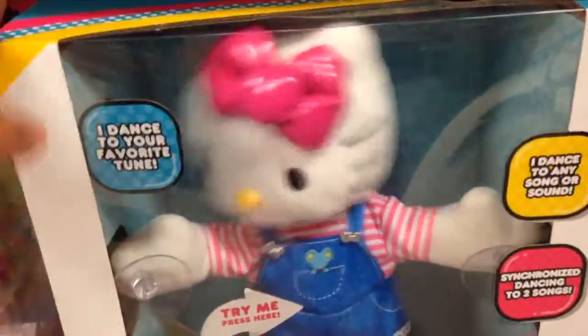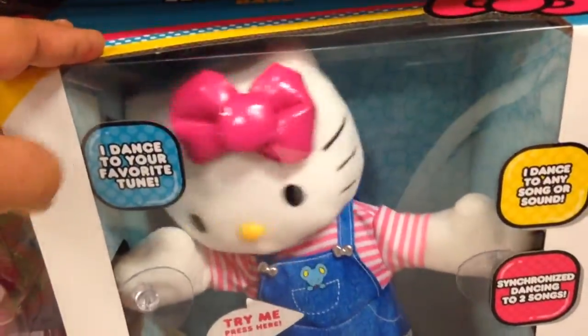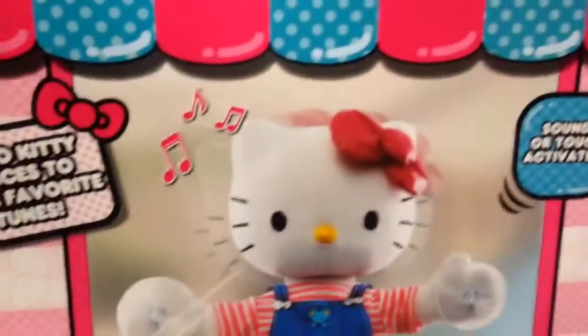That is so cool. Put her on a window, a door. Let's flip it over. There you go.